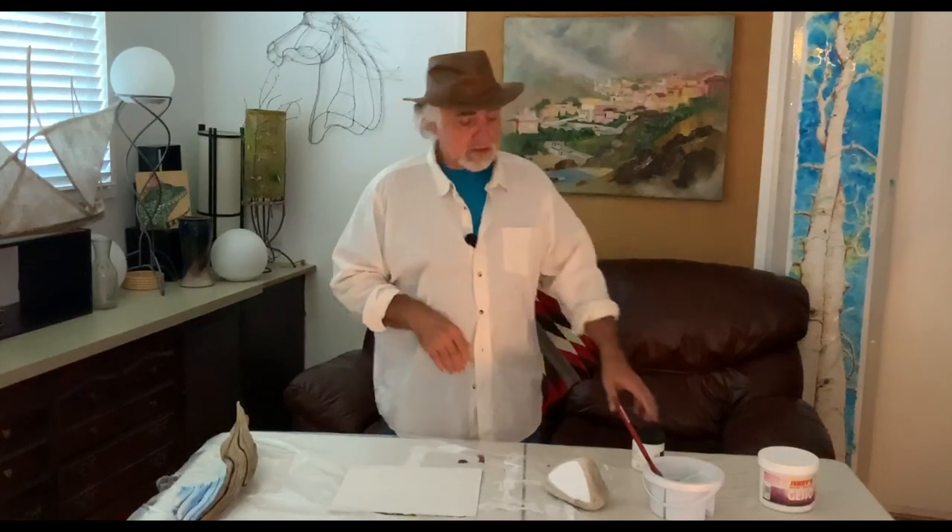Stay tuned. If you like these videos, please subscribe. I will see you all soon — have a wonderful creative day. Bye-bye.